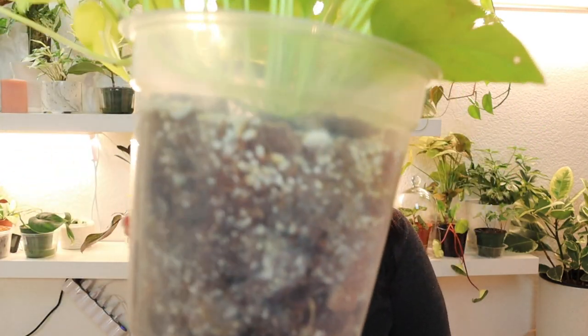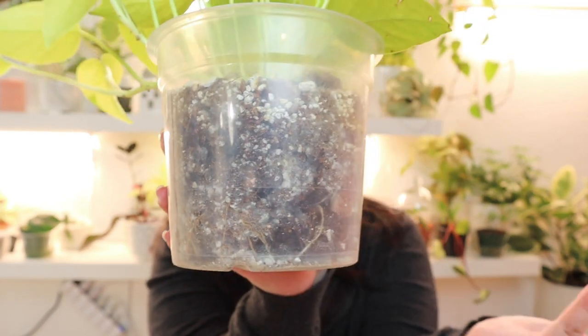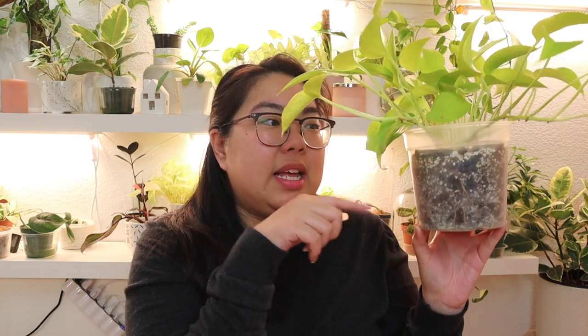For watering, I water it whenever the plant is completely dry. This one is due for a watering right now — it's completely dry all the way through. The soil mix is just my normal mix: coco coir, orchid bark, pumice, and horticultural charcoal. It's been in this mix for almost a year and it looks good. I don't think I'm going to transfer this one into LECA anytime soon because I really like it in a hanging basket situation, and it would be really difficult to water in LECA that way. So I'll probably keep this one in soil for now.